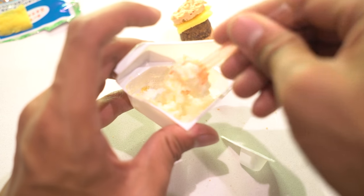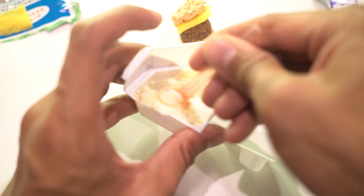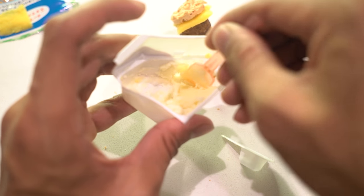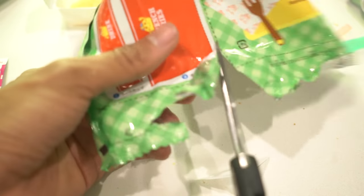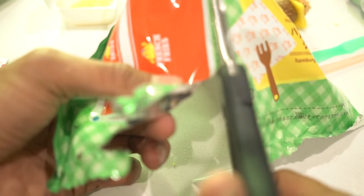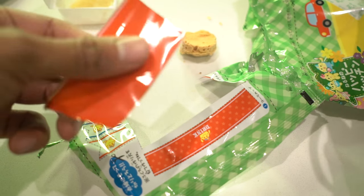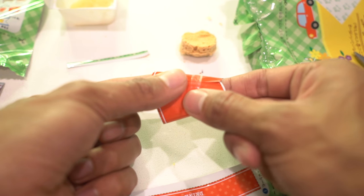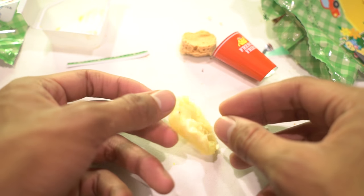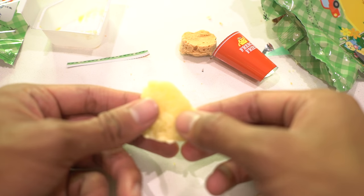I'm guessing this is the french fries packet — pour it in here. I now know that when you make these you can literally smell whatever you're making. This definitely smells like potato. I think this is the point where I microwave the potatoes. All right, cool — I got my french fries wow. They look, feel, and smell very potato-y.